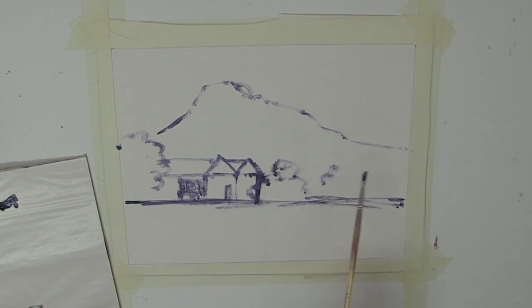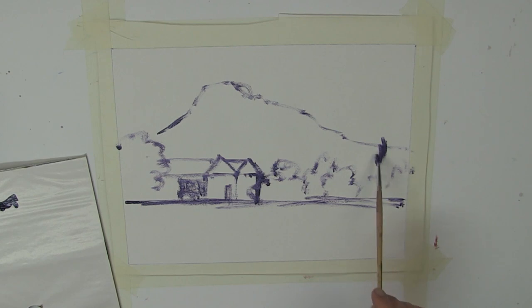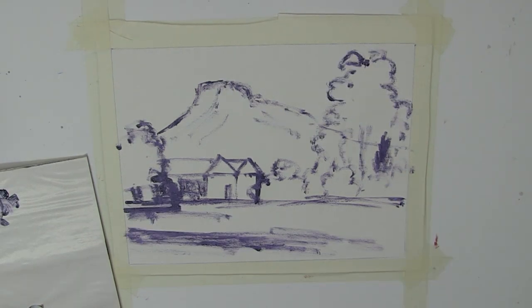We'll pop that there and then pop in a row of little trees. Don't have to get them 100% accurate to what's in the photo. I might just make a little pine tree or poplar tree there for a bit of interest. I think that's probably not a bad little composition. If you treat this farmhouse as one big shape, that tree as another big shape, all of these trees as a big shape, the mountain as a big shape, and the foreground as a big shape — if you start thinking about it in those simplistic terms, painting can become a lot easier.